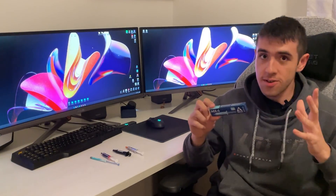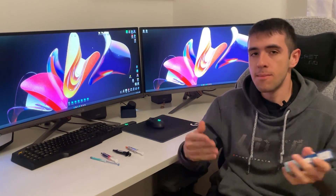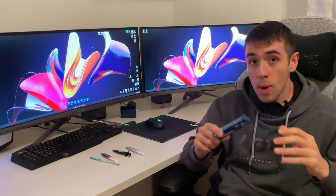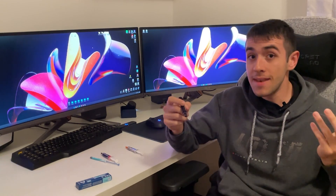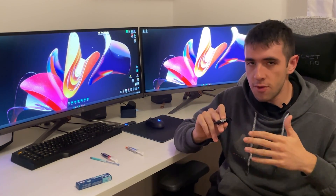Here we are with the conclusions. You've seen the results quickly, but I did some more testing. All the tests were done with normalized fan speeds. I went back and retested with some fresh Cryonaut, because before the repaste, the Cryonaut had been sitting there for under six months — so it was really fresh — but still, there's a bit of a difference with the new paste.